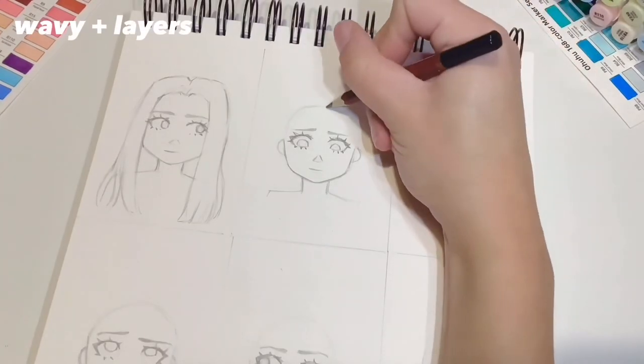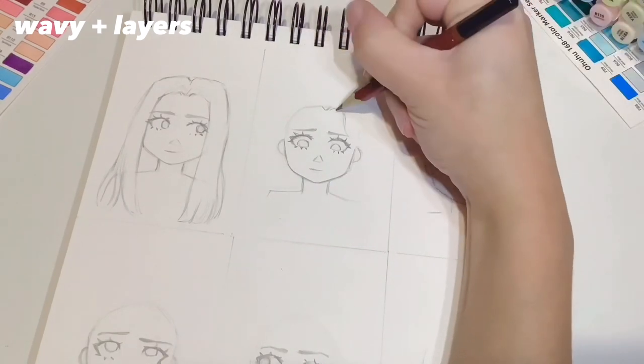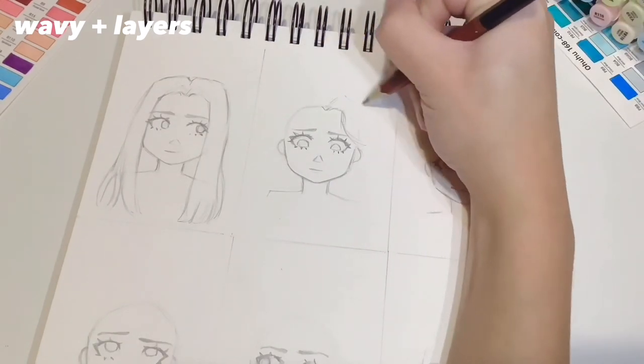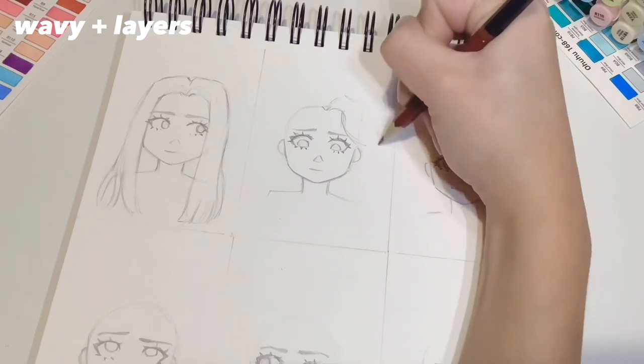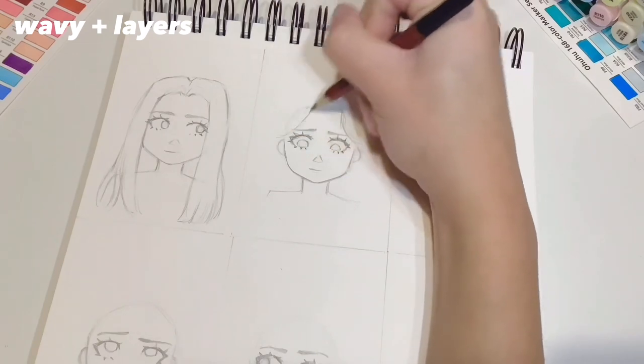So let's move on to the second hair type which is slightly more wavy — it still could be straight but just a styled version. There's also a bit of layering and curtain bangs, so the hair isn't going to fall straight down; it's going to kind of swoop in slightly and then out a lot.